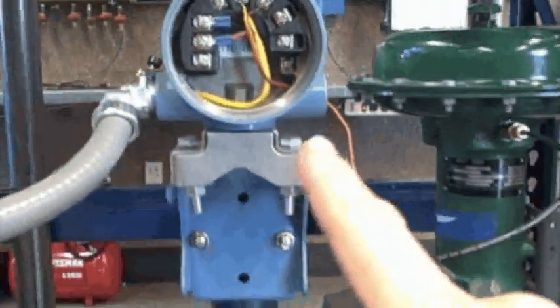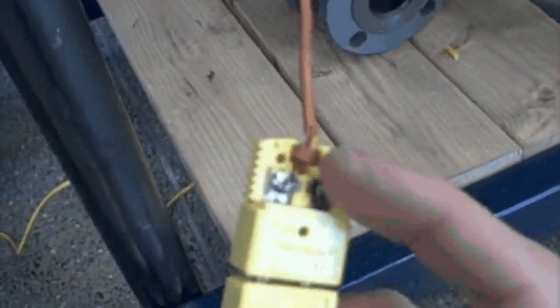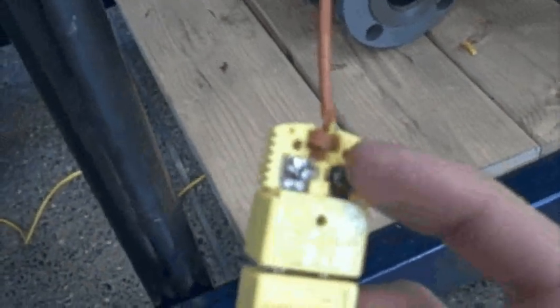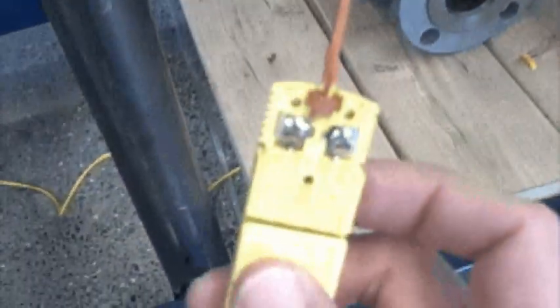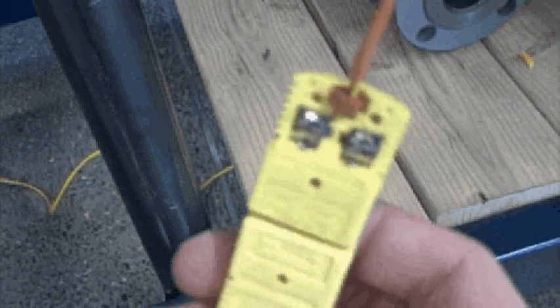I'm setting up a troubleshooting scenario for one of my students. He's going to troubleshoot this transmitter that's receiving a type K thermocouple input and reporting that signal to our loop system over there to our control panel. Here's the fault I'm putting into it — if you look at the thermocouple connector right here, I have cut off the yellow wire. I've created an open, so the transmitter is not going to be receiving the thermocouple signal as it should. He'll have to troubleshoot this using basic test equipment like a multimeter.